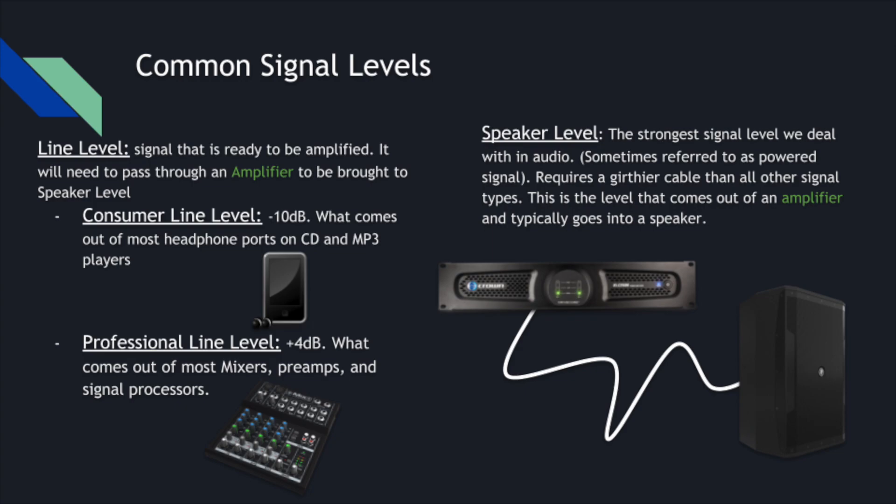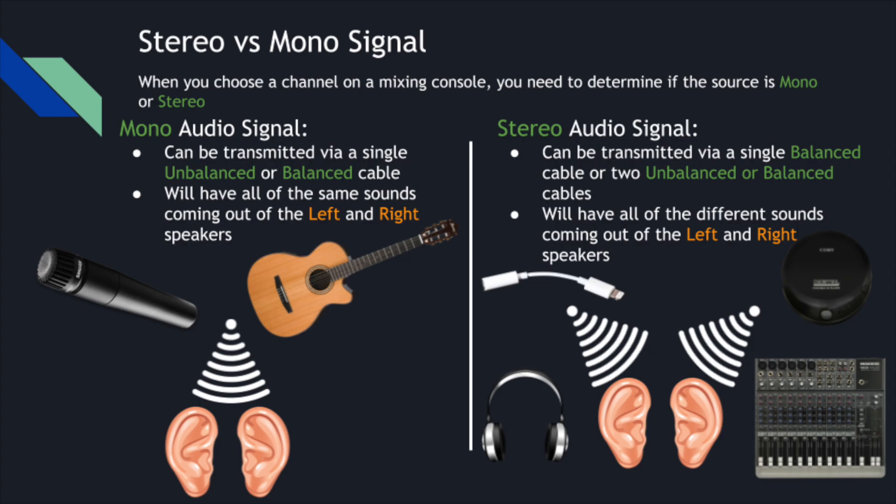We see here a Crown amplifier plugged into a passive speaker. We also want to talk about mono and stereo signal. Mono signal can be transmitted via a single unbalanced or balanced cable, and it will have the same sounds coming out of the left and right speakers. Stereo audio signal can be transmitted via a single balanced or two unbalanced or balanced cables — basically, two different signals being delivered to left and right ears separately, with different sounds coming out of each speaker.